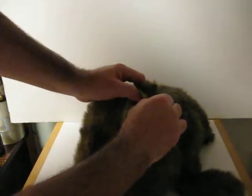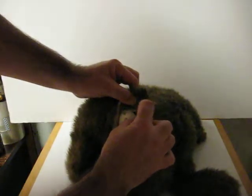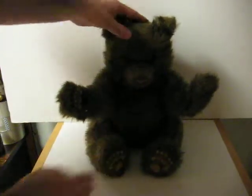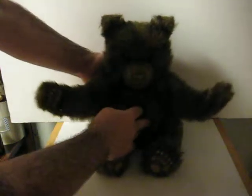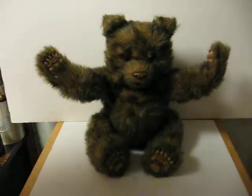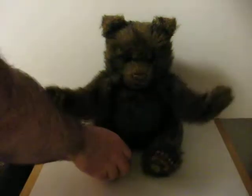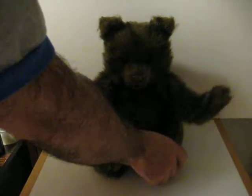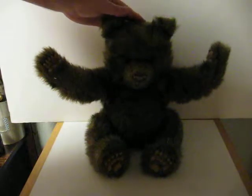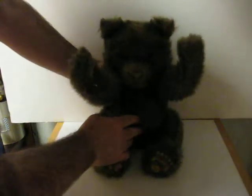First I've got to turn this power switch on, which is right back here. He's got a button on his back, yep.